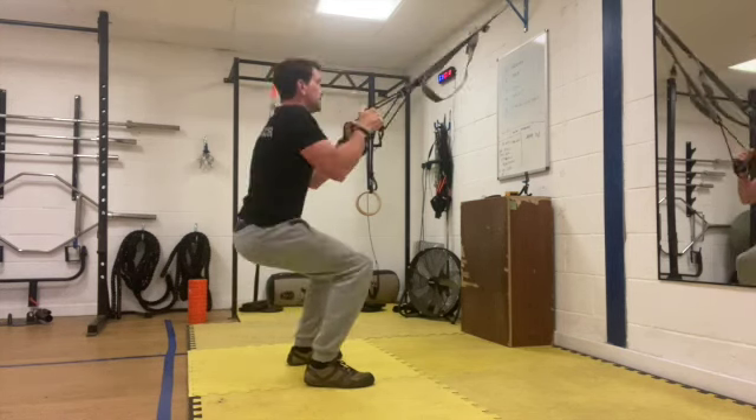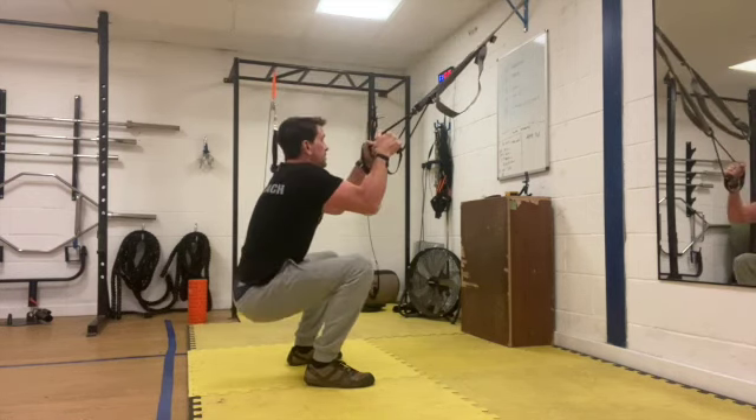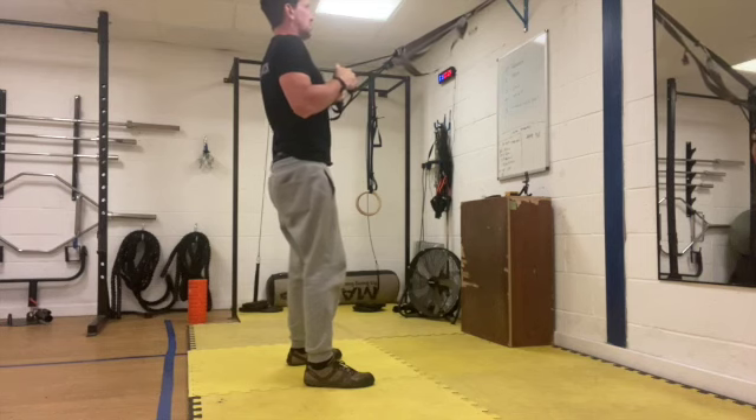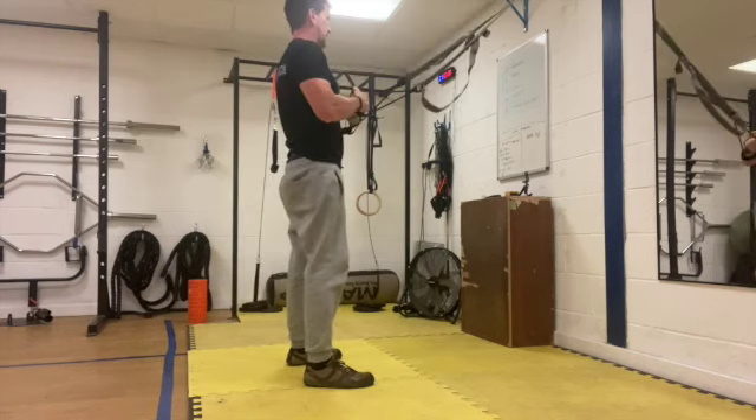10 seconds left. Good work, keep it going. Five seconds — four, three, two, one and rest.